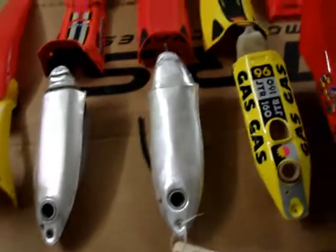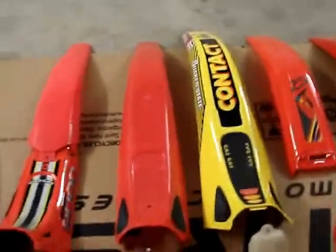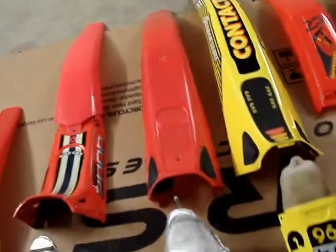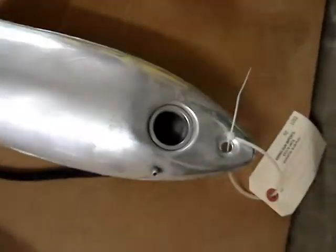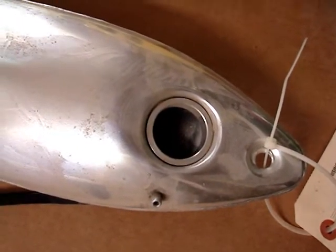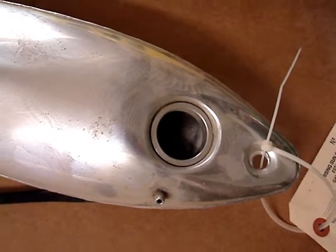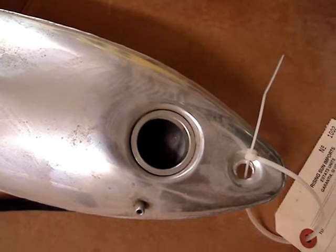98 is the first year for the aluminum tank. The 98 rear mudguard doesn't fit 96 or 97 because it's made differently in the front, and the other mounting points are different underneath. 98 fuel tanks are one year only because the fuel cap just has a little lever that flips up and down to hold it on. Starting in 99, it's the same fuel cap configuration they use to this day — you flip the lever up and turn it 90 degrees to get the cap off.